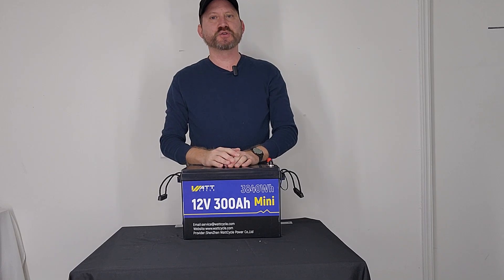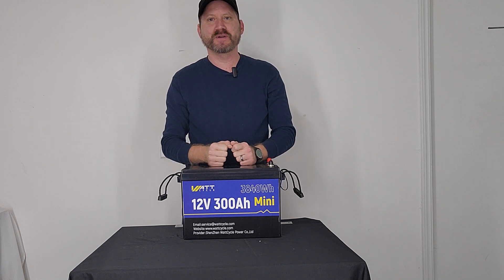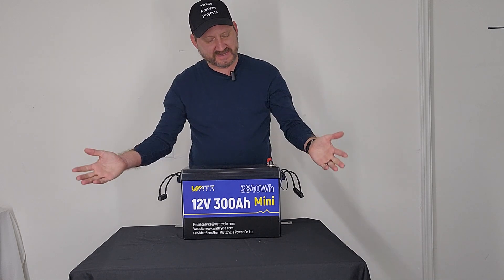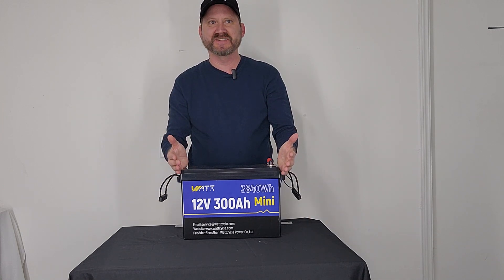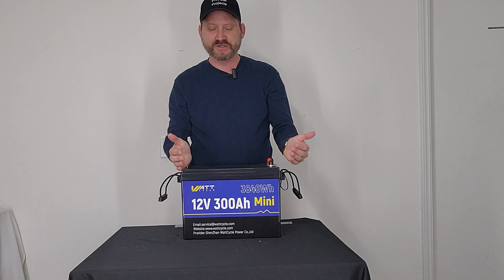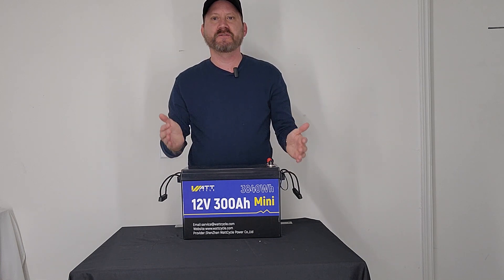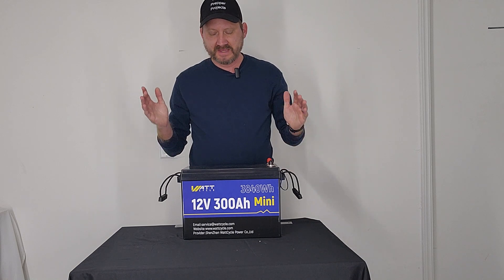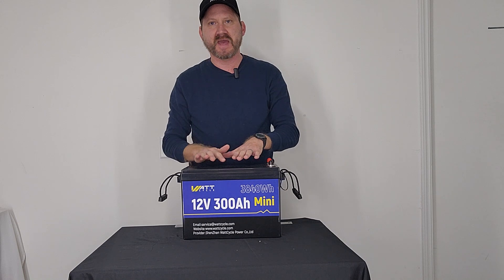This is the battery that's taking YouTube by storm — the WattCycle 300 Amp Hour Mini. This thing is incredible. Look how tiny this is. It's 15 inches by 7.6 inches by 10 inches and weighs 57 pounds. It's amazing the amount of power that is crammed into this little bitty tiny package.